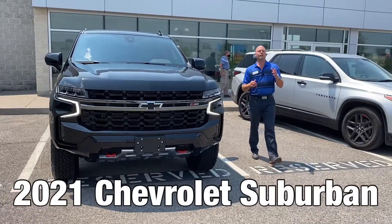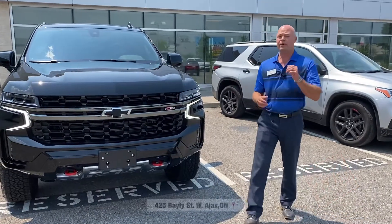So the 2021 Chevrolet Suburban, Z71 trim — we have it here at Van Dues and Chevrolet.